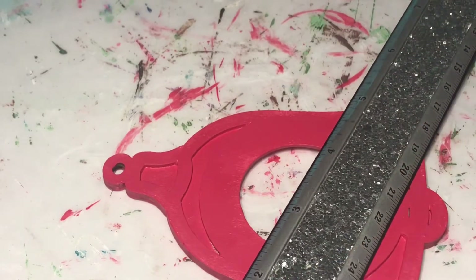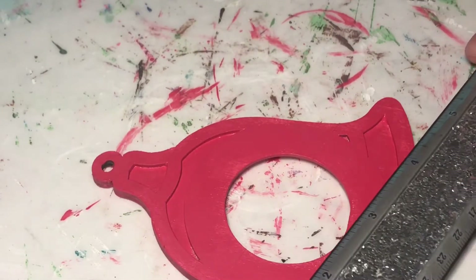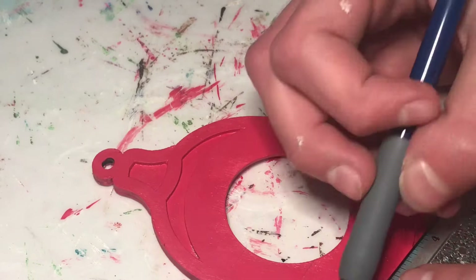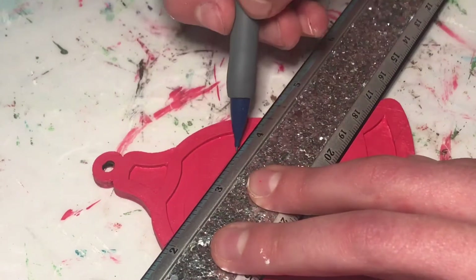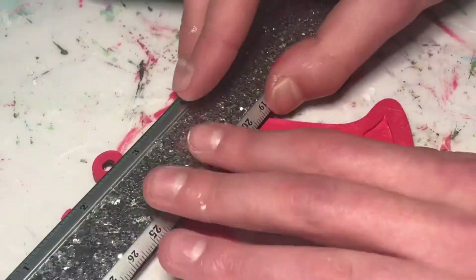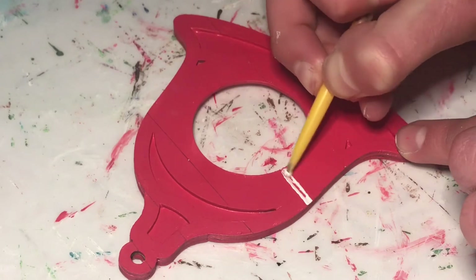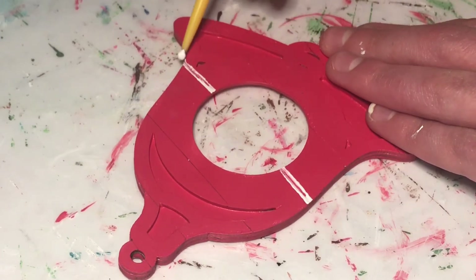Now for the candy cane part, I'm going to be using a ruler and pencil to draw on some lines. There are some divots in the ornament I'm not going to be painting in, but you can if you want, and my lines aren't very straight but you get the idea. I'm only going to be doing the lines on the front of the ornament, but you can do it on both sides if you want. To fill them in, I used a small dotting tool and it didn't go on super well, so that was just kind of the outline, and I went in with a smaller paint brush to fill them in afterwards.